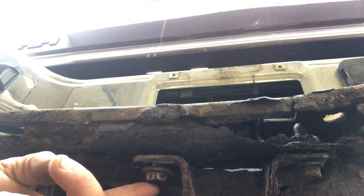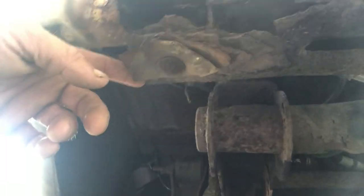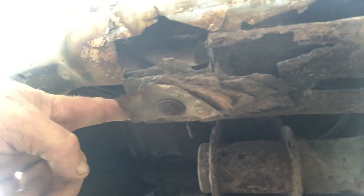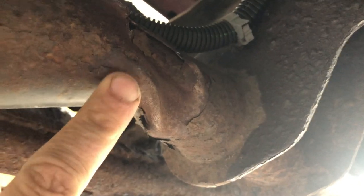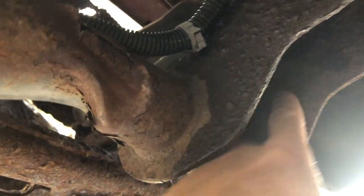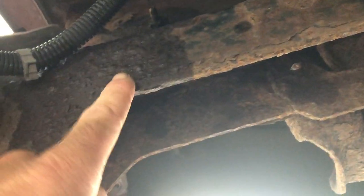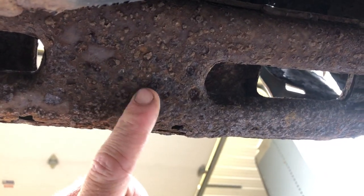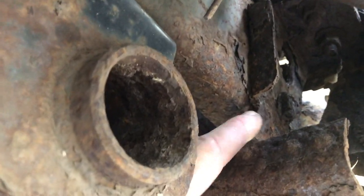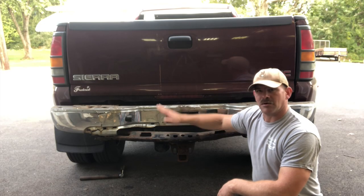Before we install this bad boy we gotta get the old one off. The hitch itself is mounted to the bumper support with two bolts. When this part gave way because of rust and old age, the whole hitch twisted. This is one side of the hitch — you can see how it twisted like a pretzel. The other mounting part is bolted to the frame and the bumper support.